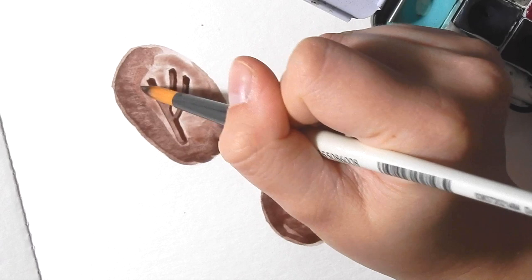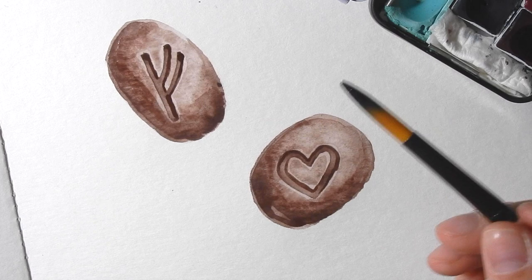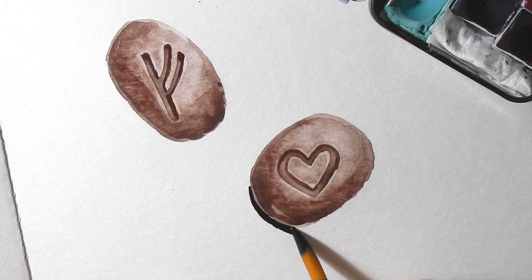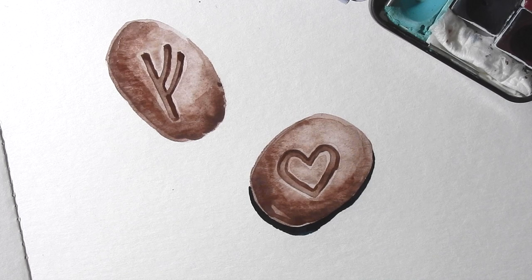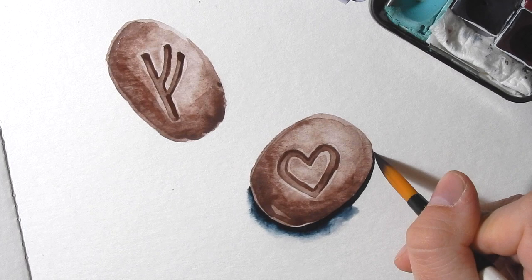I'm going to show you one final thing, which is how I do a drop shadow on these just to make it sort of pop from the page — you don't have to do this of course. I'm going to take a really dark color, in this case I'm using an Indigo Genuine, and just draw a very thin line around the bottom edge of the stone where you want your shadow to be. Then — and this is very important — I'm going to wash my brush entirely, get all the pigment off of there, and with a damp brush I'm going to brush along the edge of that shadowy line with clean water so that it bleeds out like that. That's a really quick technique to make a drop shadow.